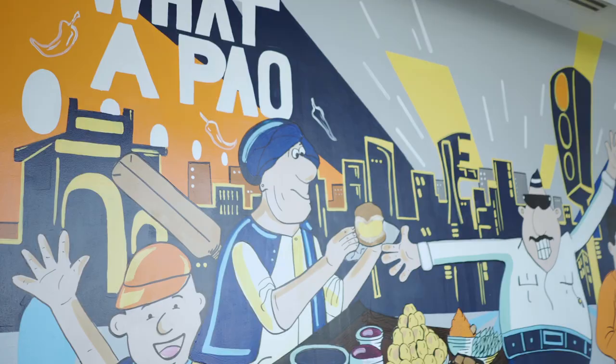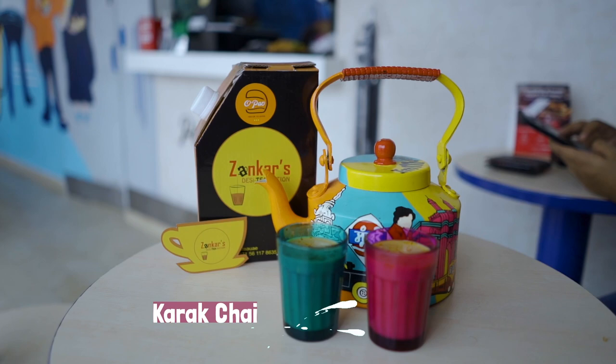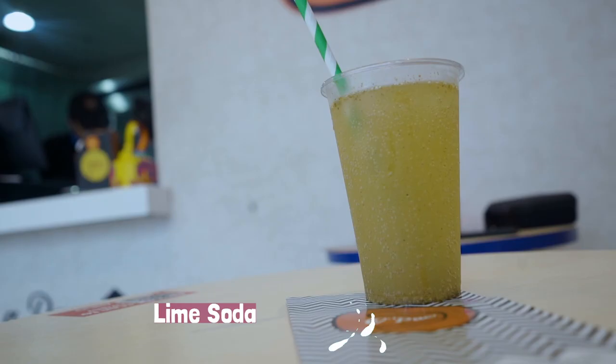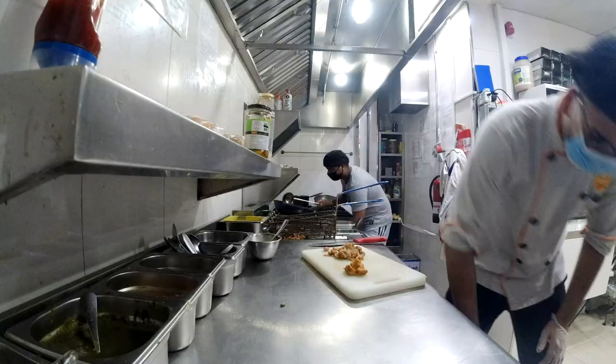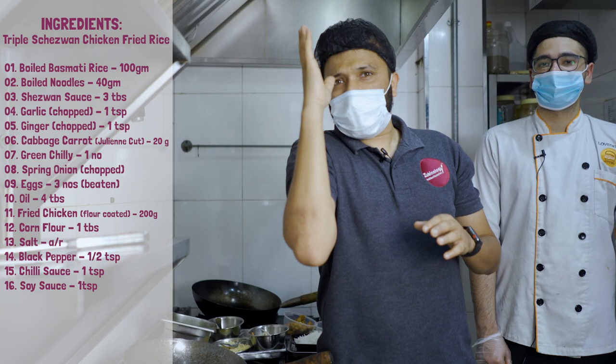Triple's Chezuan Fried Rice. We are here in the O Pao kitchen. Please do like, share and subscribe to all our videos for such unique and different recipes from the authentic kitchens in UAE.